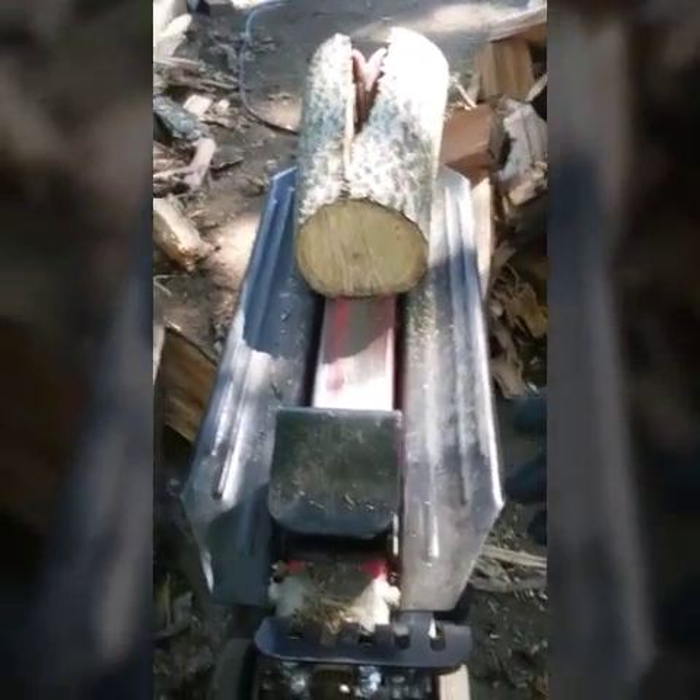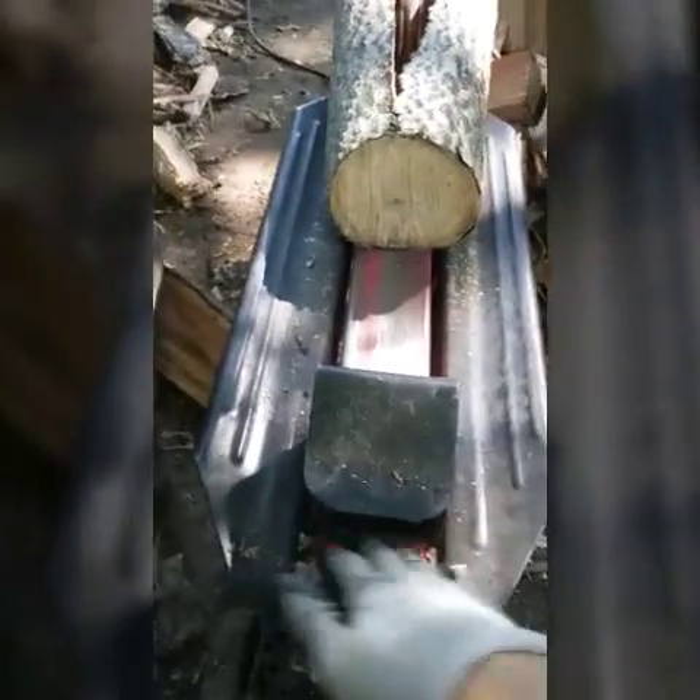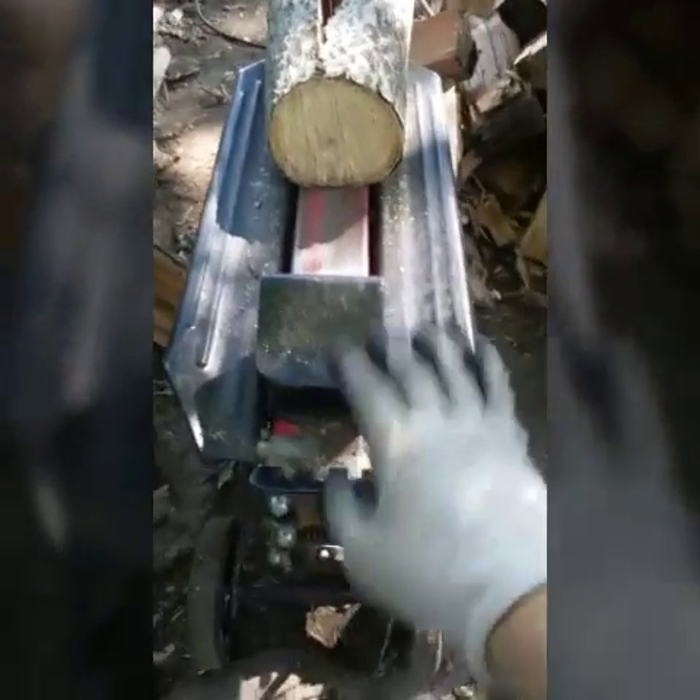Once again, some bigger pieces. I'll continue. It's the Harbor Freight wood splitter, the cheaper one.